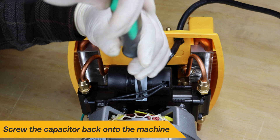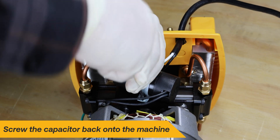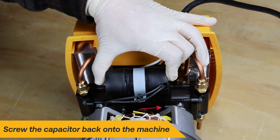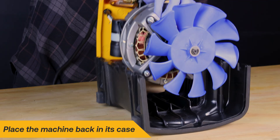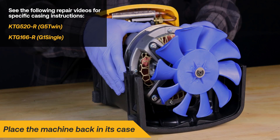Finally, screw the capacitor onto the underside of the compressor body using a Phillips head screwdriver. Reassemble as shown and ensure the wires are routed along the compressor. Place the machine back into its case; refer to the specific repair videos for step-by-step casing instructions.